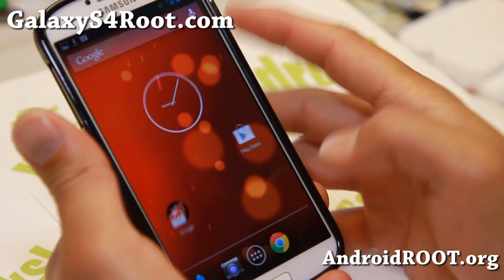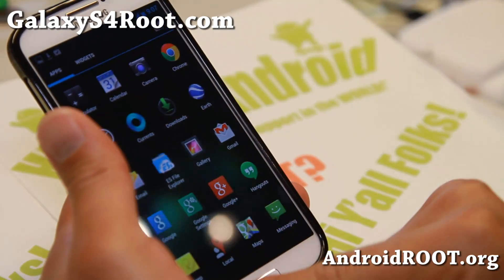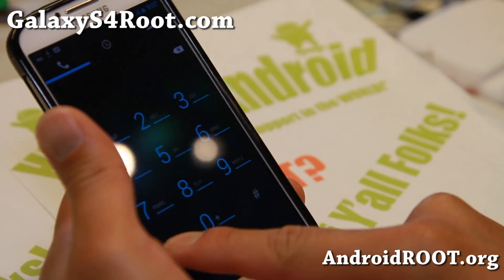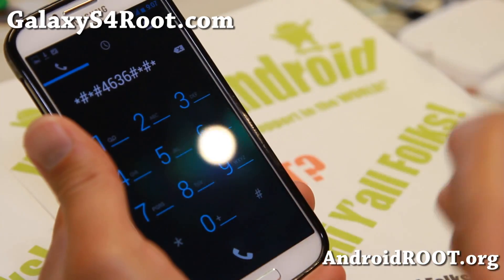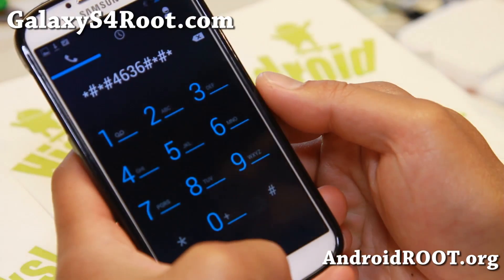Now I couldn't get 4G LTE working in the beginning. Usually what you can do is dial *#*#4636#*#* — that will give you the phone info menus.